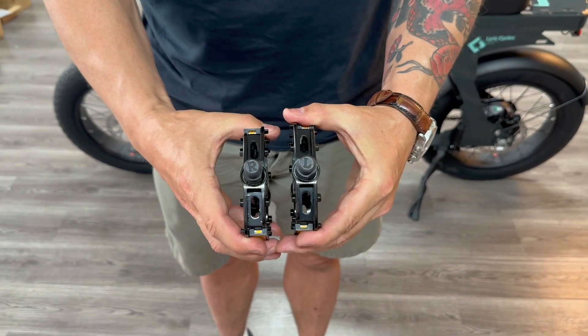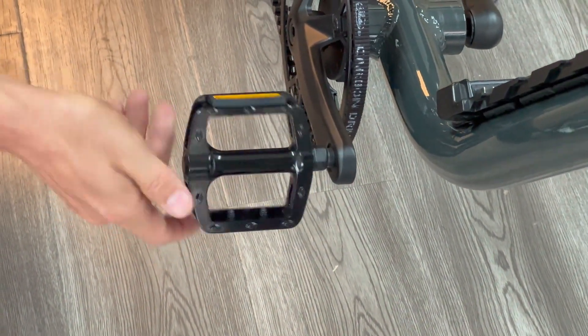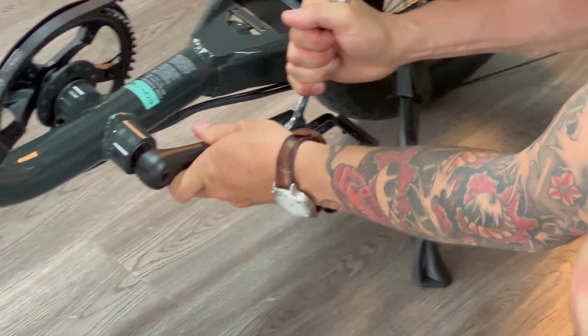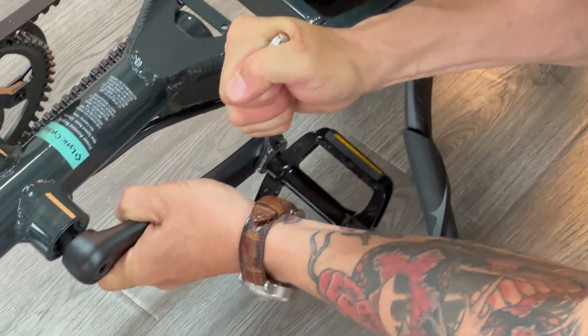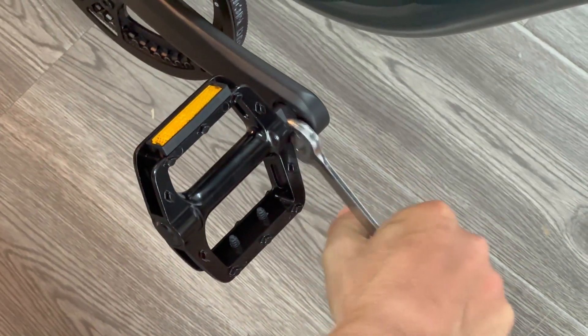Next up, we're installing the pedals. Identify the R and the L on the pedals. If you're standing over the bike, the R pedal should be on your right side and the L on the left. Hand-screw them on to get started — the right pedal threads clockwise and the left threads counterclockwise. Once hand-screwed on, grab your 15mm wrench and tighten completely.